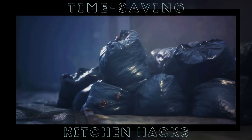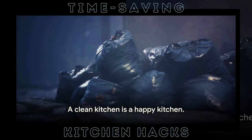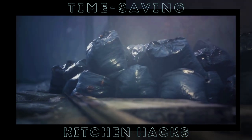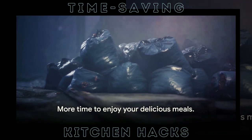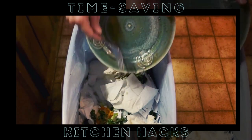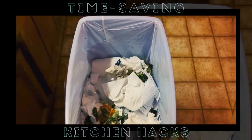Remember, a clean kitchen is a happy kitchen. And with these hacks, cleaning up won't feel like a chore anymore. It's about working smarter, not harder. And the best part — you'll have more time to enjoy your delicious meals and less time scrubbing away in the kitchen. With these hacks, cleaning up is just as easy as cooking.